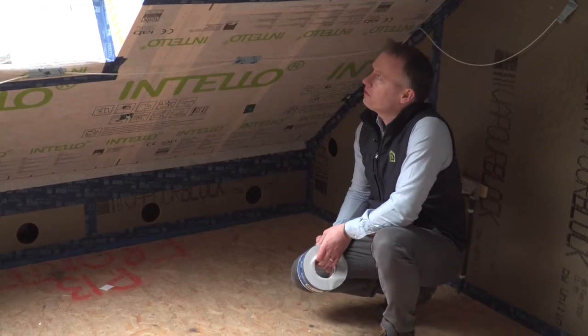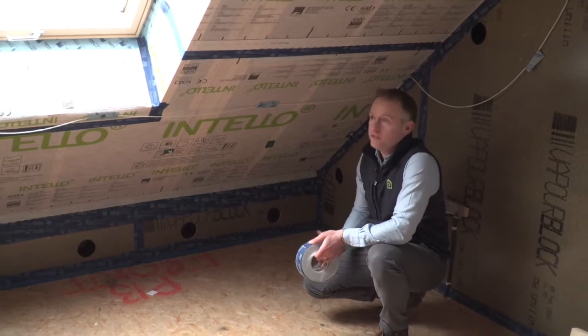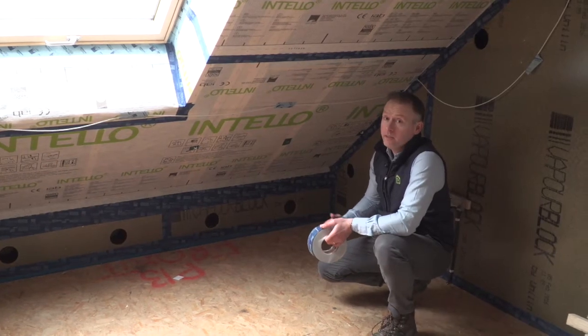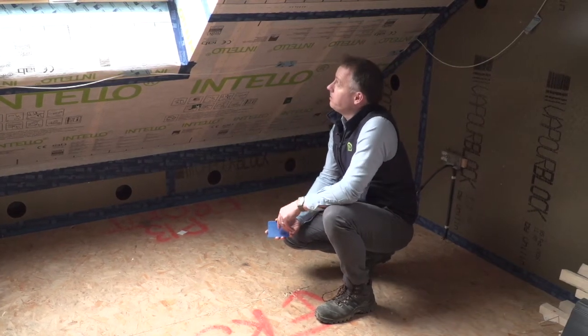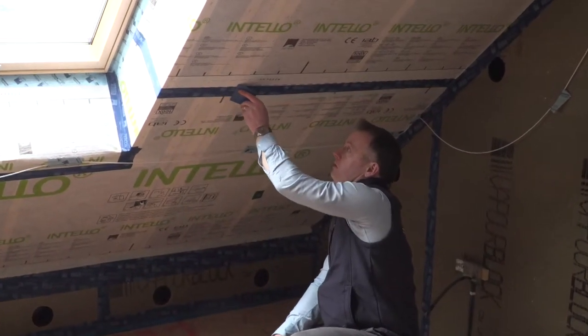For air tightness, what's critical is the sealing of junctions, service penetrations, and all junctions to adjoining building elements. Overlaps in the vapour control layer are a common area where air leakage can occur. The press fix is a critical part of ensuring the tape is applied correctly — it's very important that once the tape is applied it's pressed firmly to ensure a secure bond right on the junction.